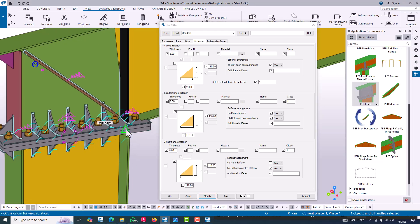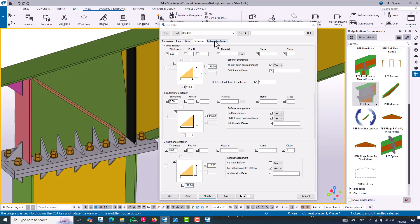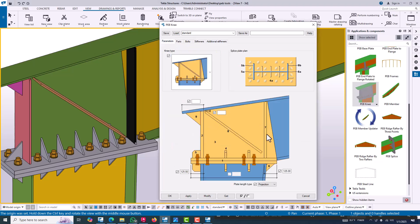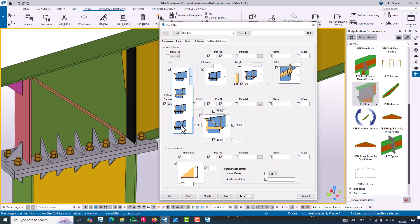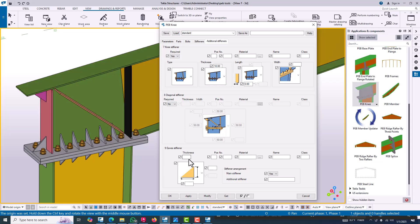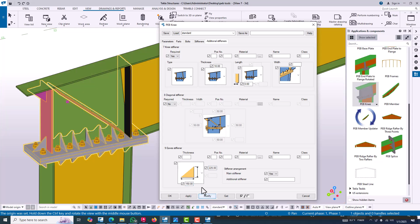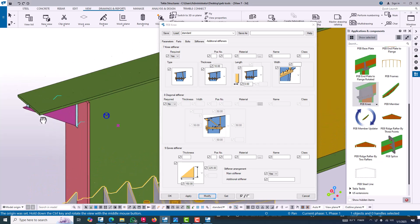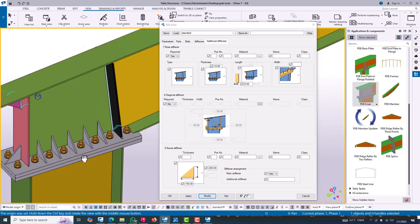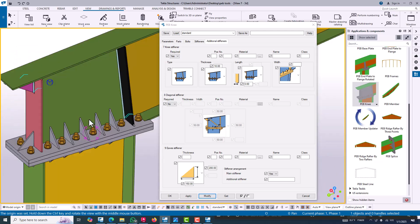All stiffeners will now be triangular — you can see this. Now go to additional stiffeners. Our requirement will be yes for number seven stiffener — that means the number seven stiffener is needed, so select yes. The stiffener now looks like an angled triangle. You can change the thickness. The diagonal stiffener — if the stiffener looks like that, it will be number nine. For learning purposes, modify and we can see the extension is too much; you can change this with modify.